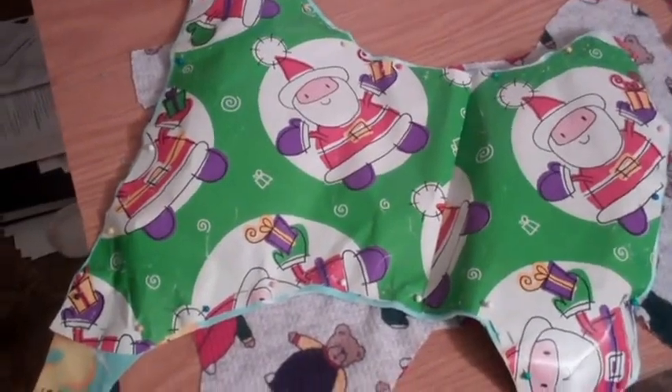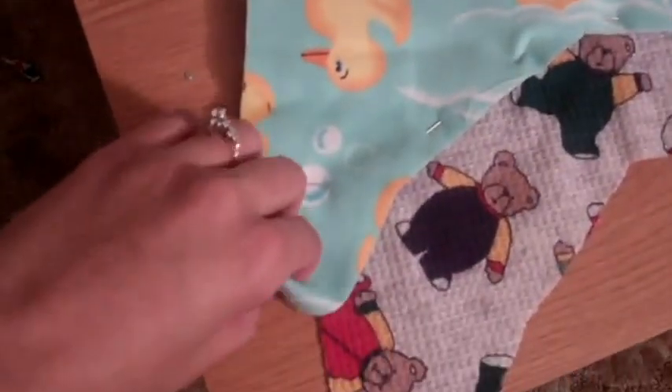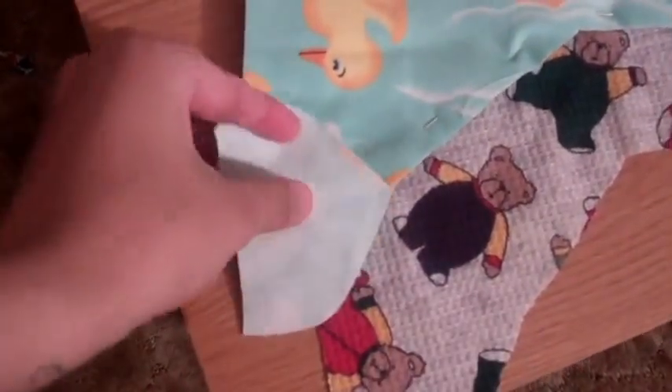This is my pattern, made out of Christmas paper, because that actually works the best. It's easy to pin. So that's what my fabric is looking like. It's 100% flannel. I went to the fabric store and I just picked some up. It's really, really soft.